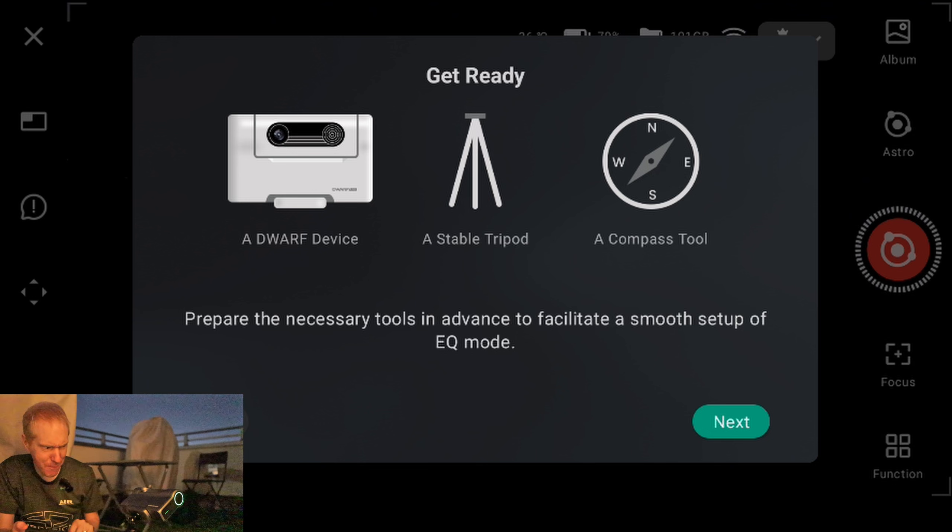It tells me to ensure optimal EQ mode setup by focusing the Dwarf device first. I did this a couple of nights ago so I'll just open it up and assume it's still in focus. It also asks for a stable tripod — yes — and a compass tool. Who needs a compass when I can see Polaris? Although with the light pollution and the moon getting fuller, it's actually really tough to see Polaris.